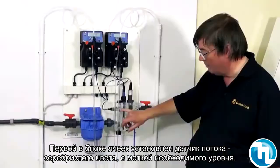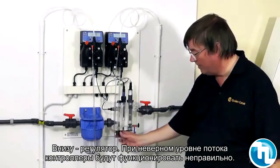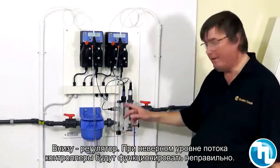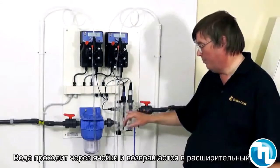There's a little silver bobbin which has to be kept in line with the mark on the front and the proximity sensor, by adjusting the flow underneath. Unless that flow is correct through the flow cell, the pump controllers won't function.